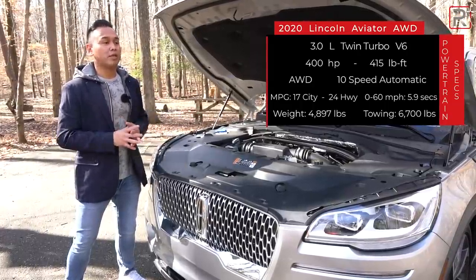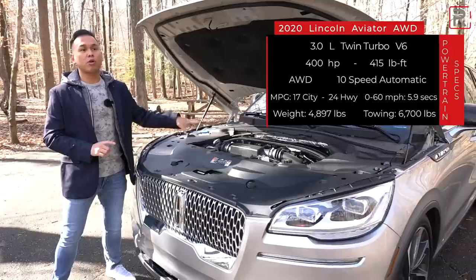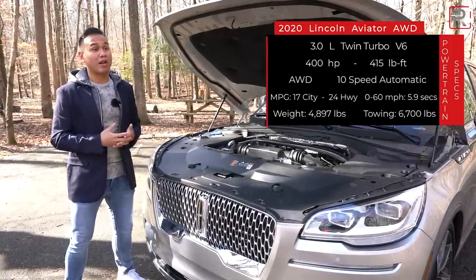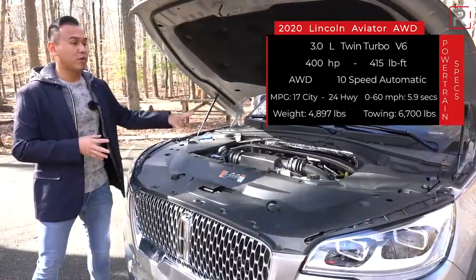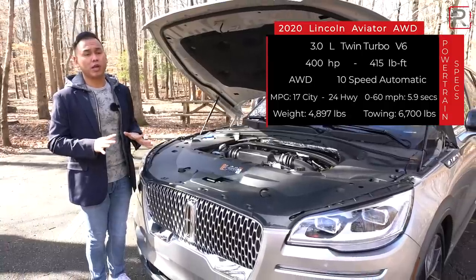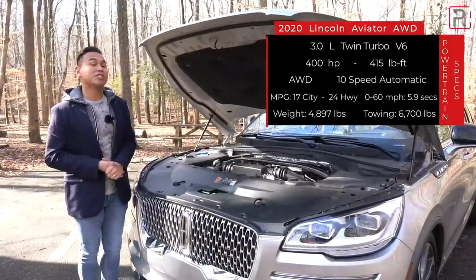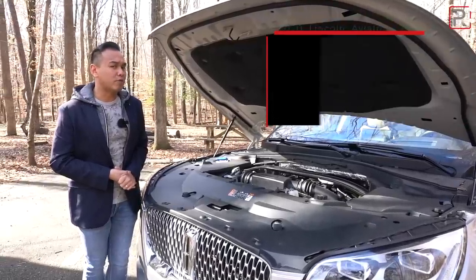To compete with the V8 offerings from European competition, Lincoln also offers an Aviator Grand Touring — that'll be a different review. It essentially has this motor with a 13.6-kilowatt-hour battery pack and an electric motor to make 494 horsepower and 630 pound-feet of torque. Lincoln says you can get around 20 miles of electric-only range on that car. This particular one gets pretty decent fuel economy: rated at 17 in the city and 24 on the highway — about the same as the Explorer with this powertrain. This is a heavy car — a little over 5,000 pounds. Despite that, Lincoln says you should get to 60 in under six seconds.